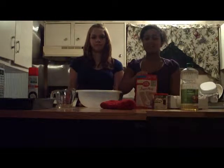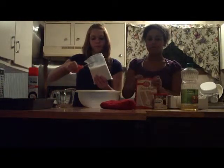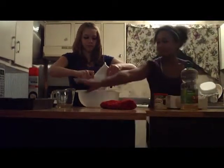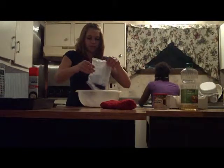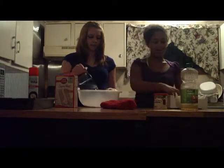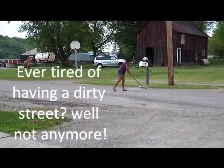Then I will take out the cake mix and my partner will pour it into the bowl, while I get one and one-fourth cup of water. Make sure you pour all the cake mix into the bowl. Then my partner will pour the water into the mix while I crack three eggs in.